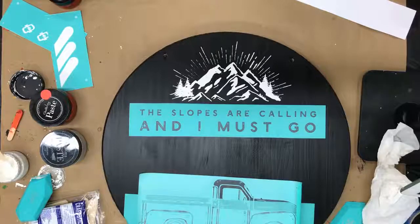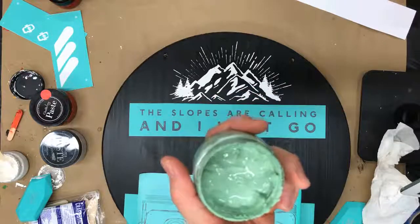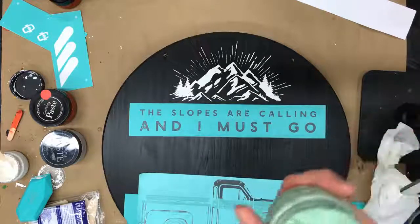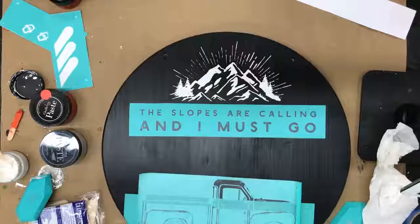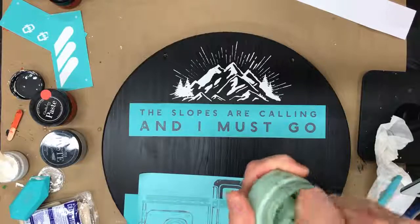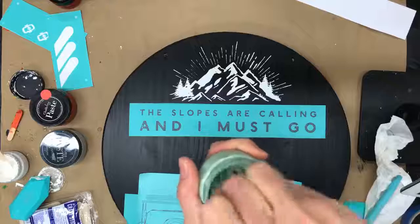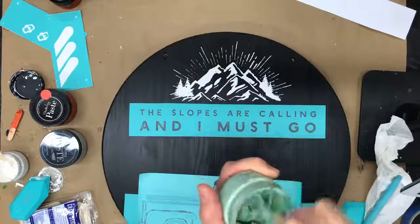I think I'm going to do the lettering in mint green. I love my mint green — it's really pretty and I think it's going to tie in well with my color scheme. Let me just get a stir stick. As you guys come in, if you wouldn't mind showing some love and sharing out this video, I'd greatly appreciate it.